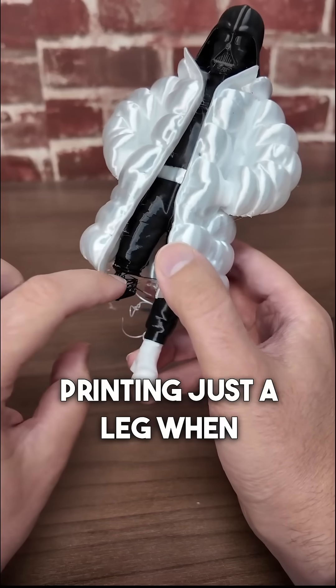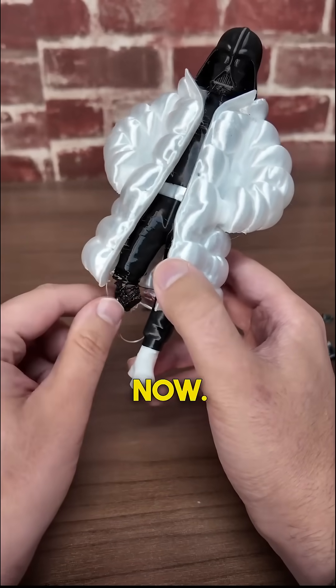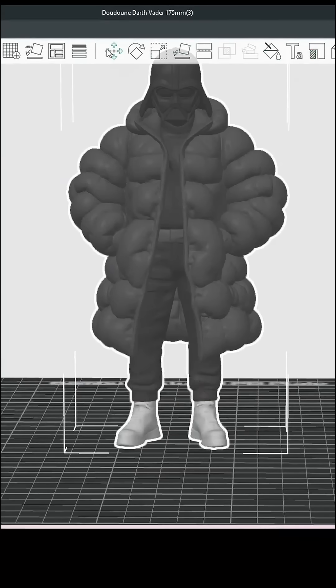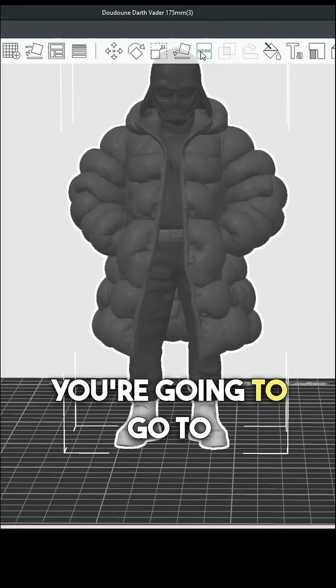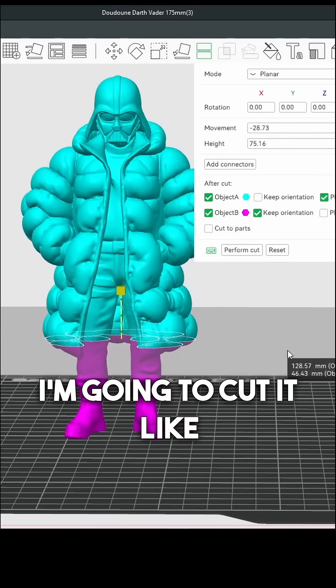But how do I go about printing just a leg when it's connected to the rest of the model? I'll show you that right now. I'm doing this in Bambu Slicer, but most slicers have features like this these days. So you're going to open up your model, go to Cut, then rearrange it — I'm going to cut it like this first.